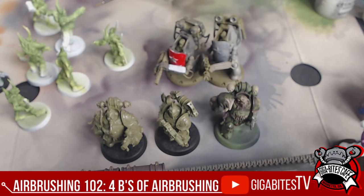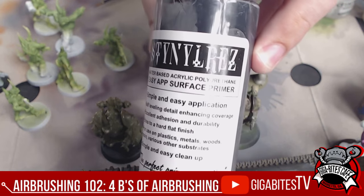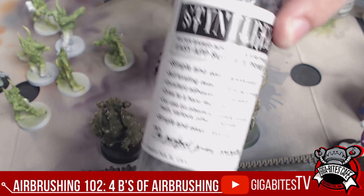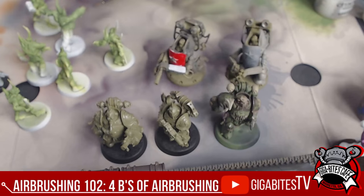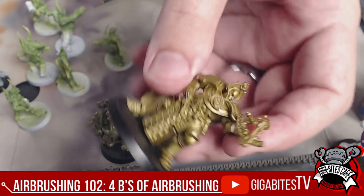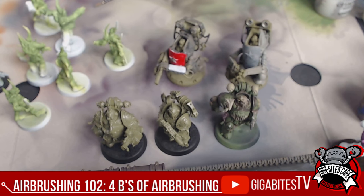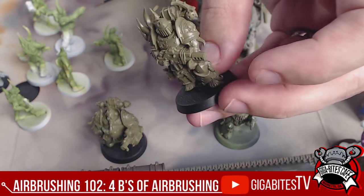So for base coats, when you're priming, I recommend using Stynylrez, which is right here. It is awesome. You can also do it with a brush — you don't have to have an airbrush to use it. So you base coat with some sort of a gray. You could base coat with black — make sure it is a primer, meant to be a primer. These guys are unprimed, and we're going to prime them first and then base coat.